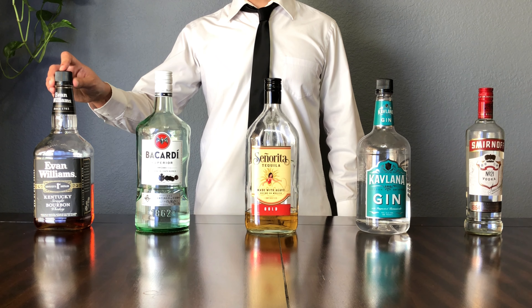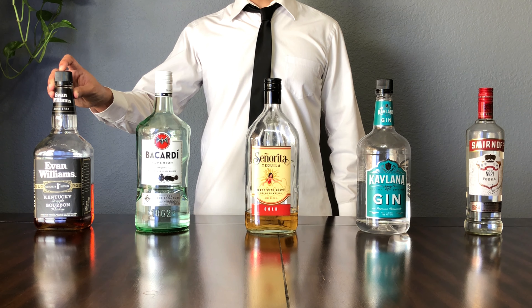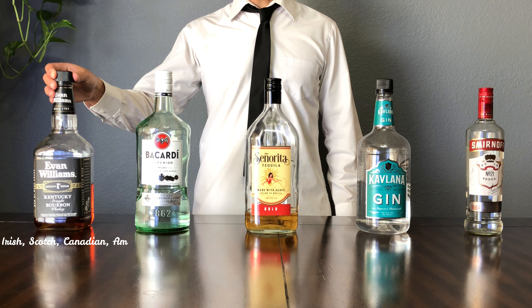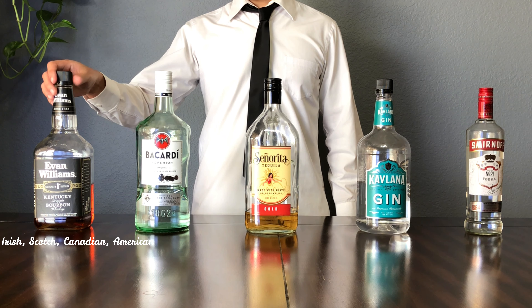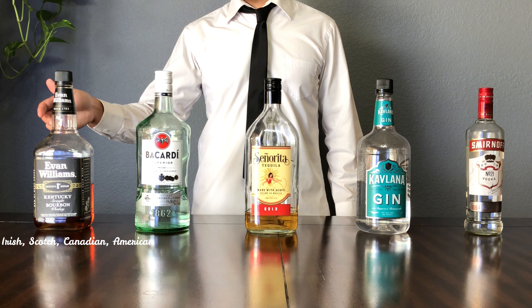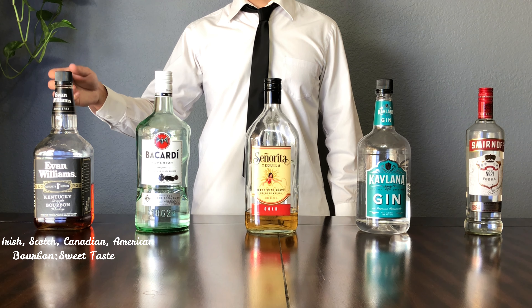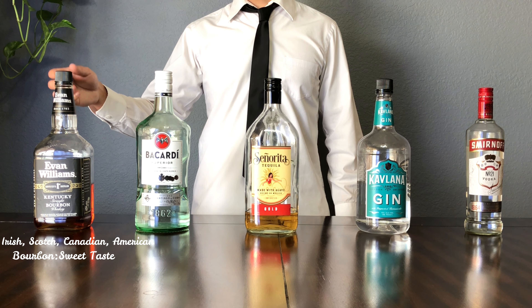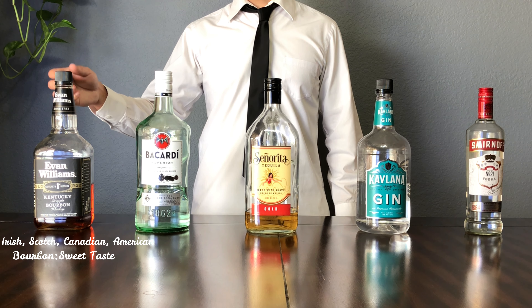Next we have rum. Rum is made from pure sugar cane, so it's going to have a sweeter taste to it because of where it's derived from. Rum is the spirit that's used in almost all of the tropical drinks out there. So when you see those colorful big drinks that have the umbrella in it, it probably has rum.